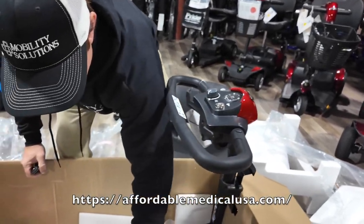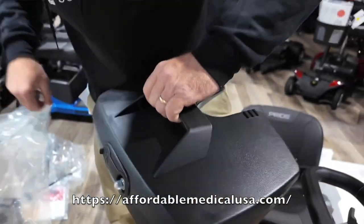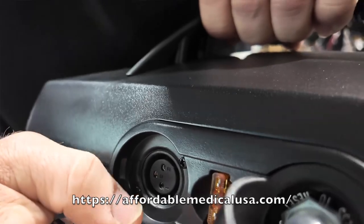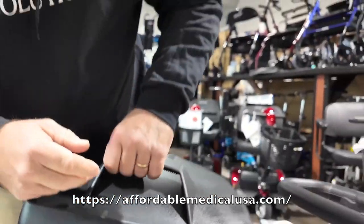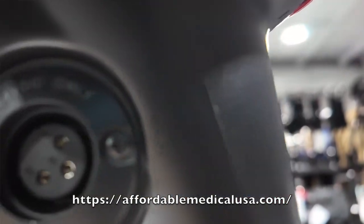Here's your battery — it's about 18 to 20 pounds. You can charge this through the battery pack, so you can take the battery into the house and leave the scooter in your car. You also have a charging port right here if you want to charge it directly through the scooter.